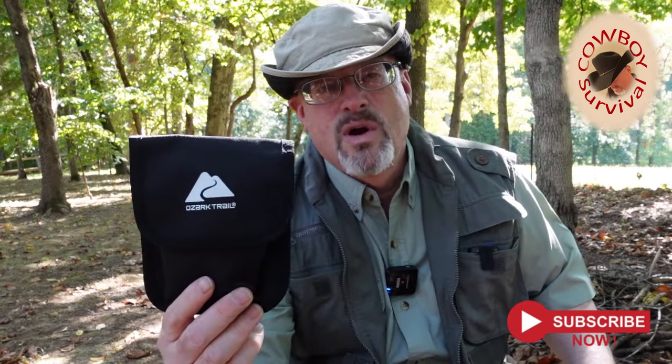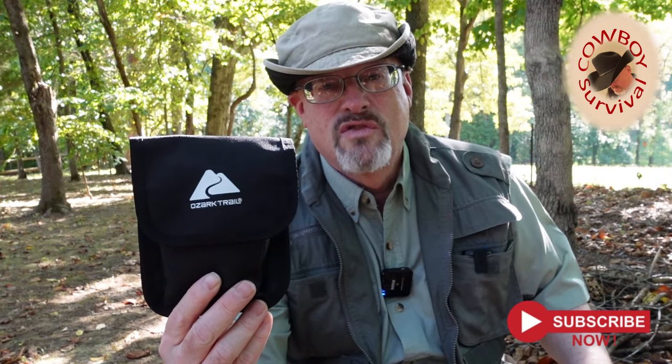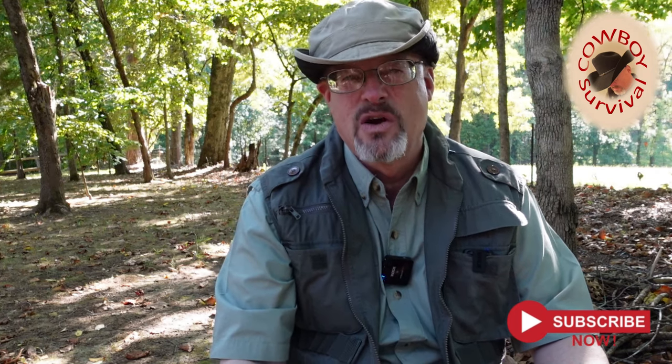What we're going to talk about today is an item I picked up at Walmart about a year ago — the Ozark Trail 4-in-1 Camp Stove and Stand. I did a video on this about 14 months ago. Some of you may have seen it. It was one of my very first videos. It wasn't as high a quality as I would have liked, so I thought I would redo the video and maybe mention some things I didn't talk about before.